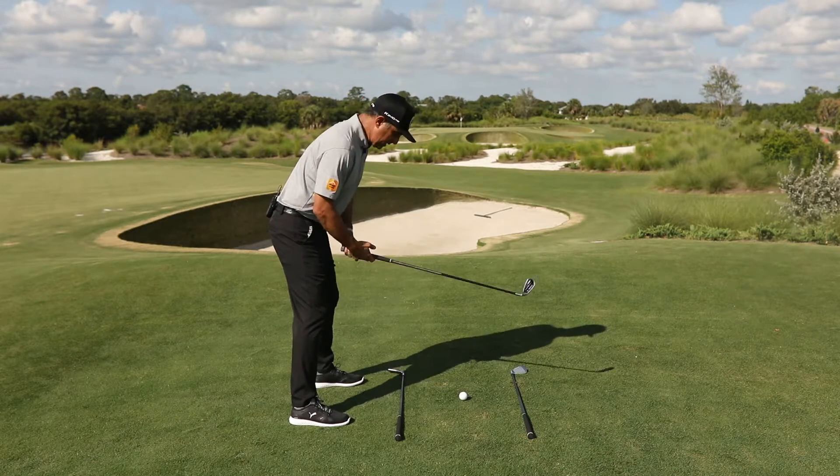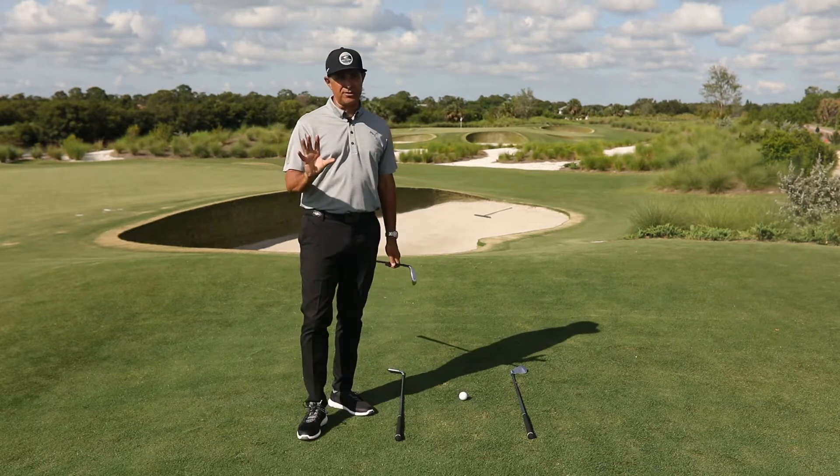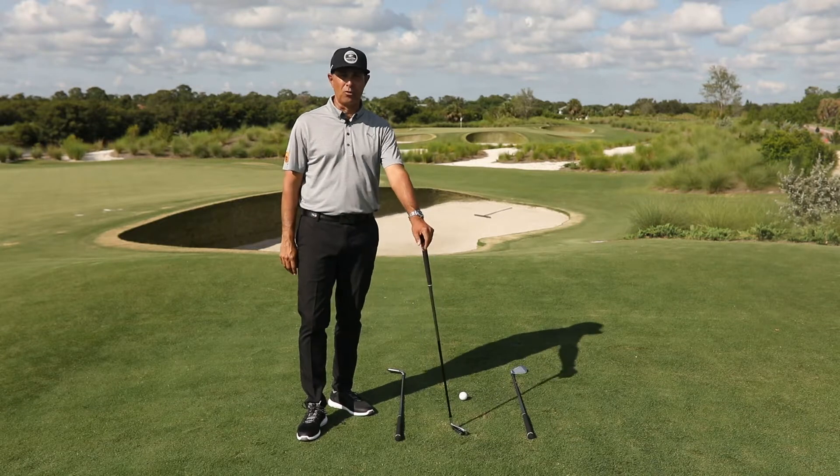Remember: shoulders, hips, and feet all going in the same direction. If you can get that setup every single time, you'll start to hit the golf ball a lot more solid and a lot more consistent.